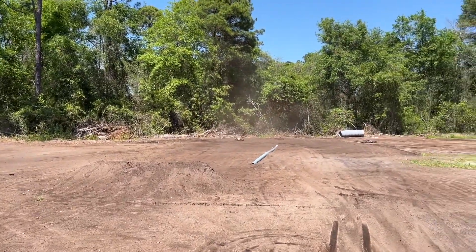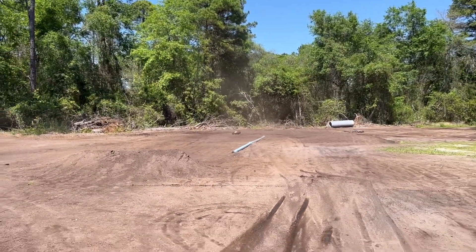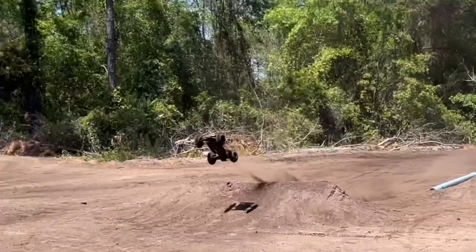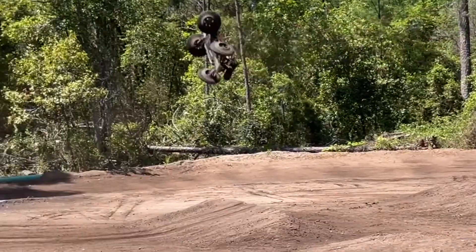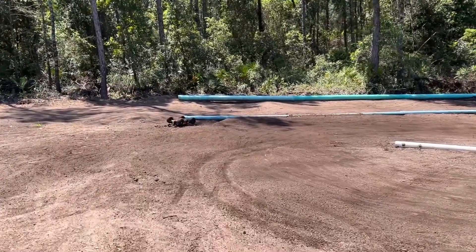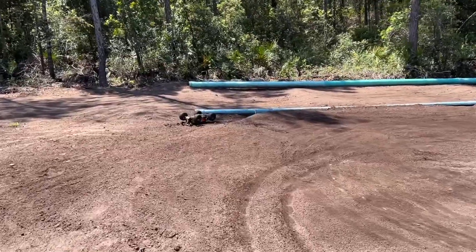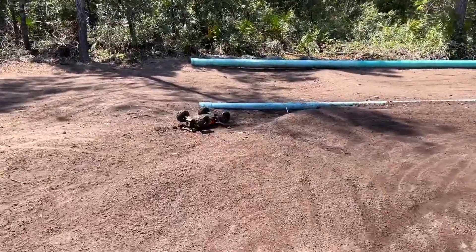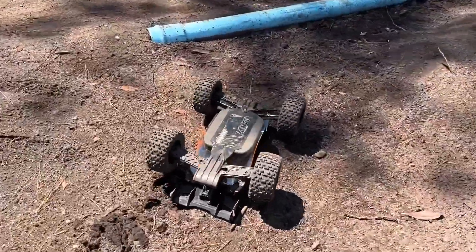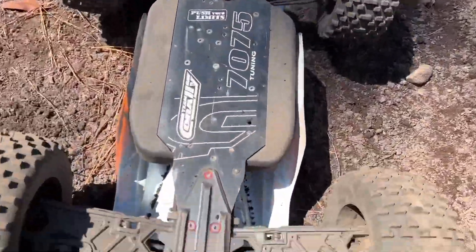I wonder if I can get a double backflip off of this jump. Let's see if this is going to be a short video. That was the body hitting the tire, or the tire hitting the body. Wow — this thing right here is awesome.